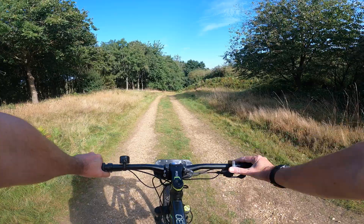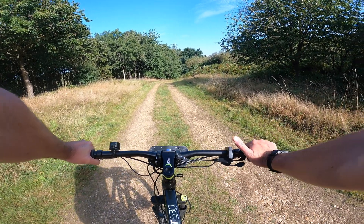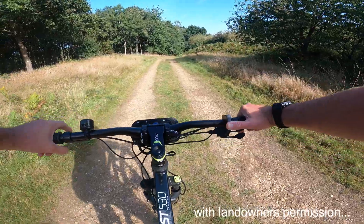On this kit I've actually got a throttle - it's not legal on the road to use this, but off-road you're absolutely fine. So let's give it some go!